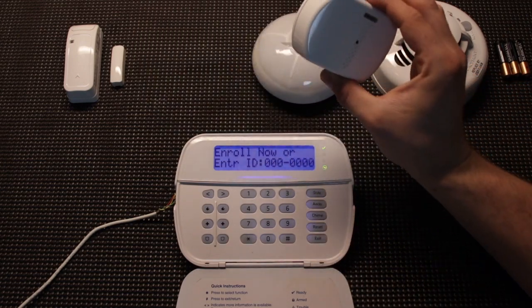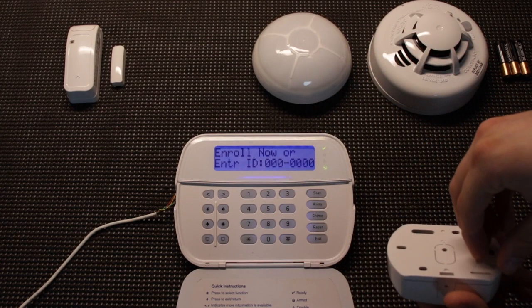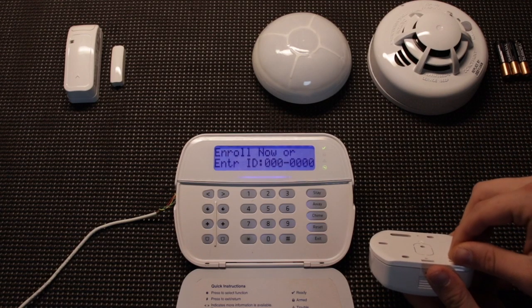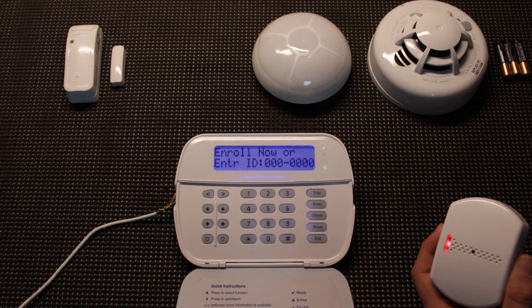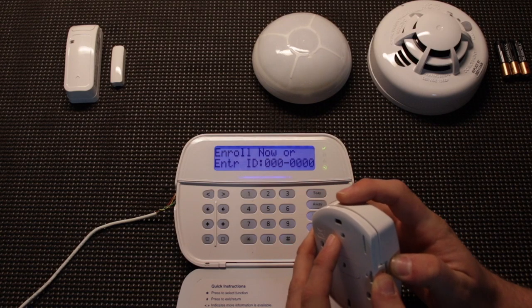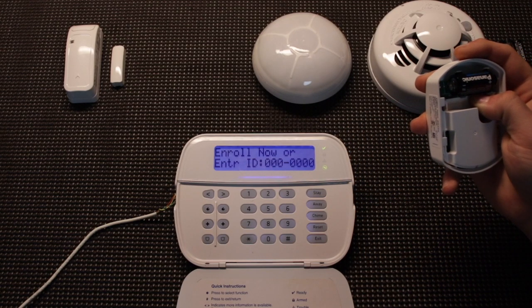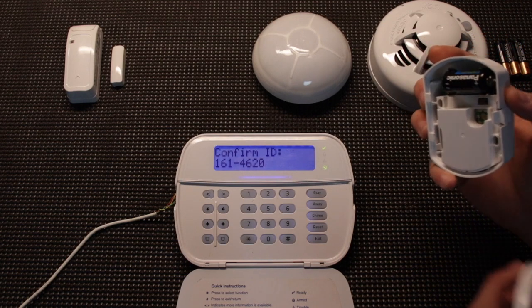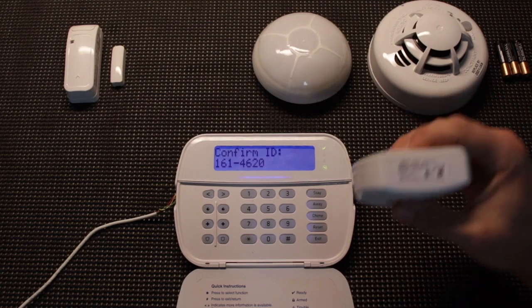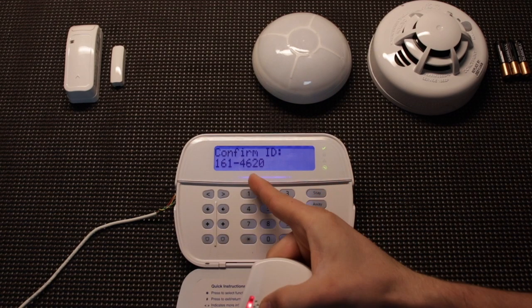This glass break sensor is brand new, just out of the box — it still has a little plastic tab. This is another method of auto enrolling: if you pull the tab and engage the device it's going to start turning on and should pick up the sensor. Like I said, this is not foolproof, so that's why they give you multiple ways of adding these devices. We can open it up and try the enroll button — a little red button inside — and that one did work. We double check our ID: 1614620, that is correct.